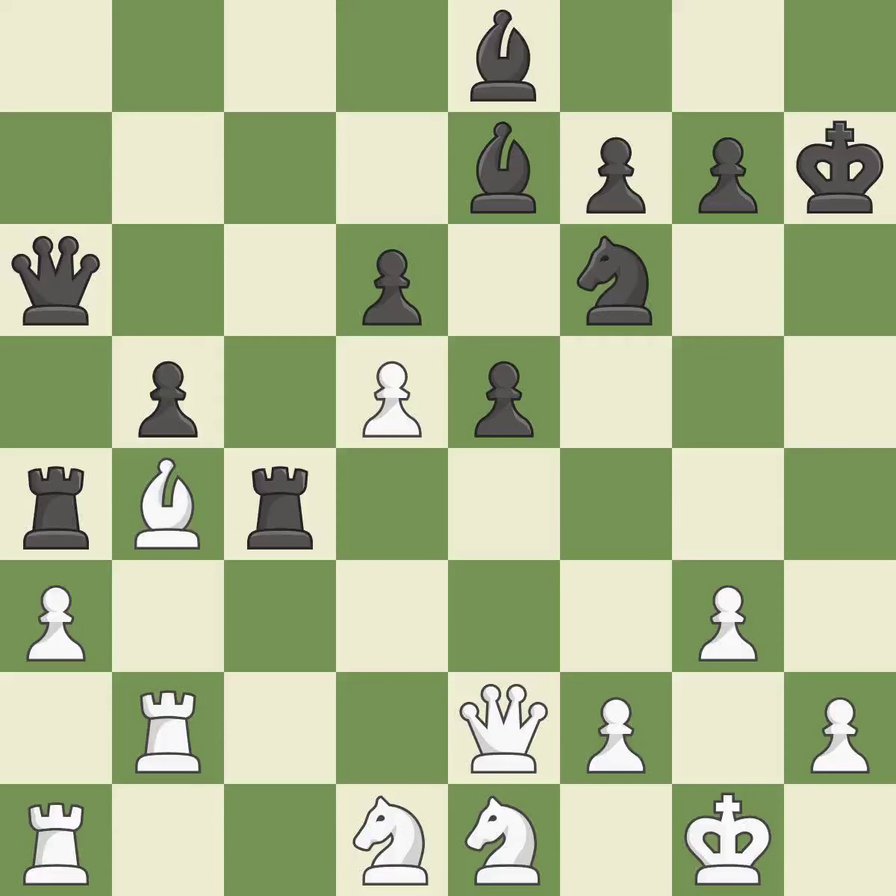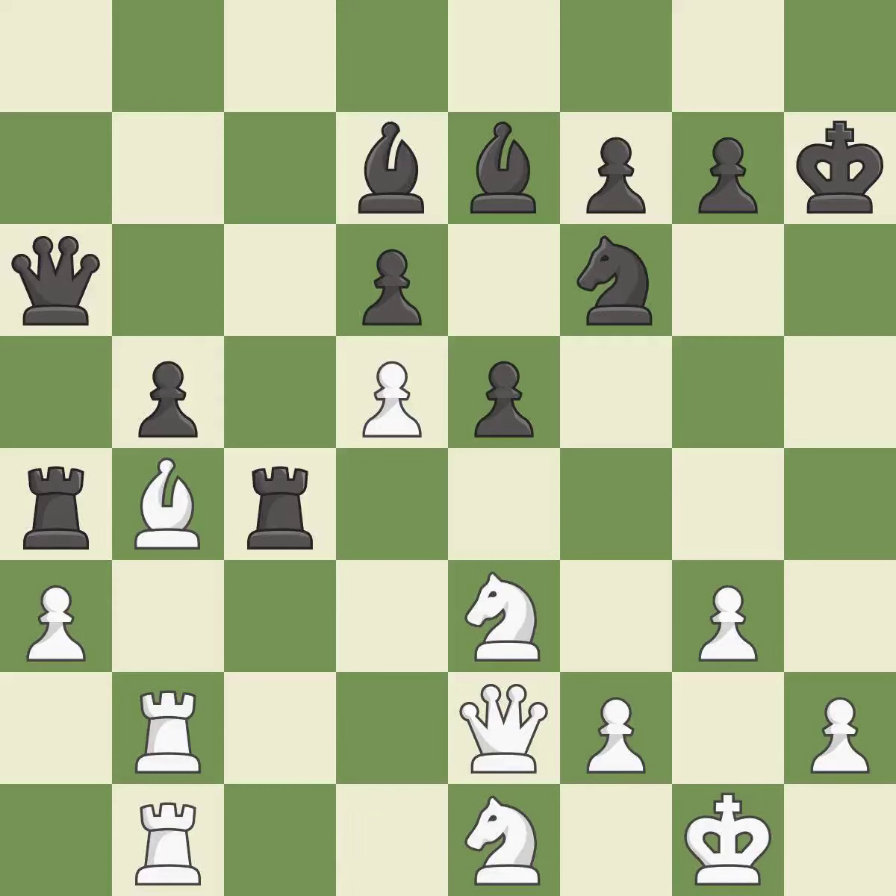Takes back — it is good. This threatens to win material — it is an inaccuracy. The game is still close to equal, but black lost their advantage — it is an inaccuracy. This defends a pawn that was under attack and had no defenders — it is excellent. This move puts the rook on a safer square — it is best. The game was close to equal, but now black has the advantage — it is an inaccuracy.